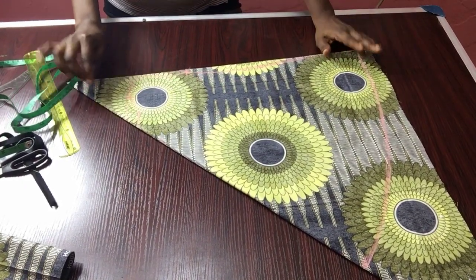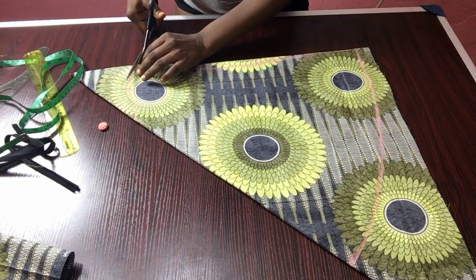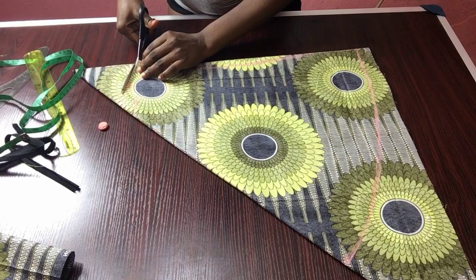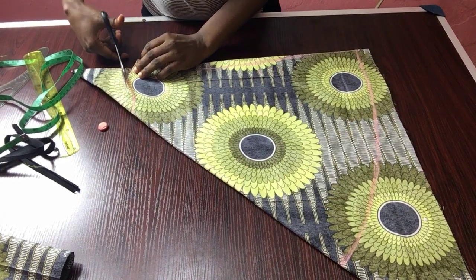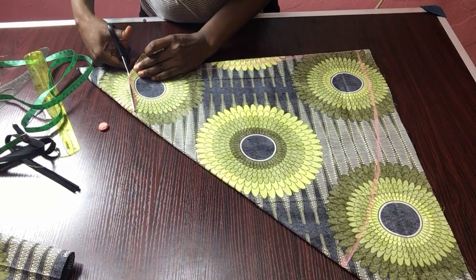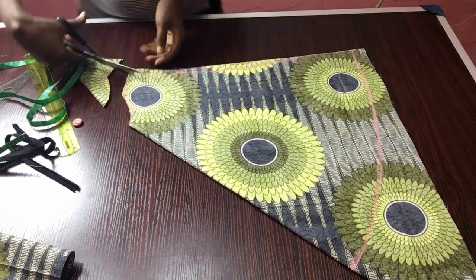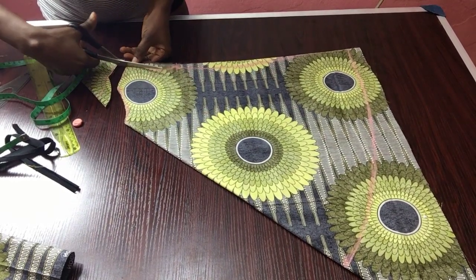I'm going to go ahead and cut, cutting along all the marks all the way down.